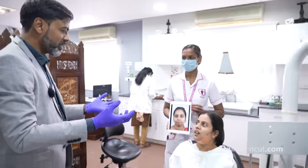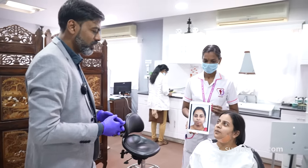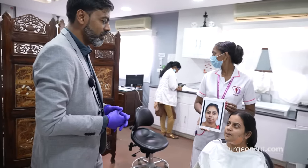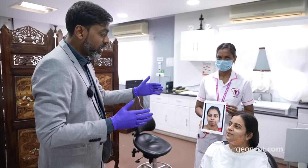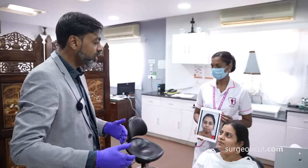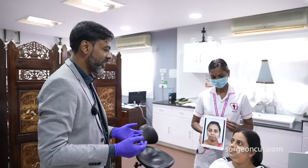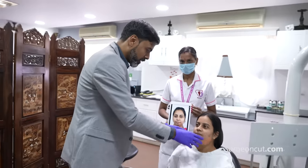Secondly, it could be genetic — maybe somebody in your family. There is a condition called the Habsburg jaw. There was this royal family in Europe called Habsburgs whose generations got these kinds of jaw issues, so there is a genetic involvement. But you don't have to be worried about it. Today it's an easy job — you can take care of it in no time.